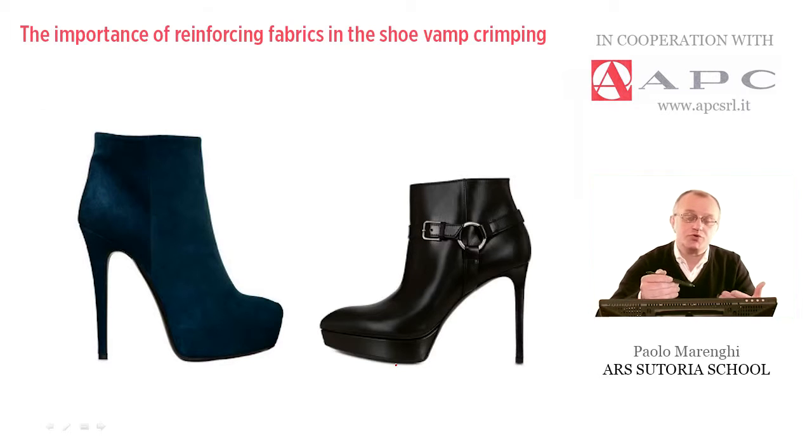The goal is being able to shape — that is to mold by hitting — the front part of the upper. In other words, this is the goal.